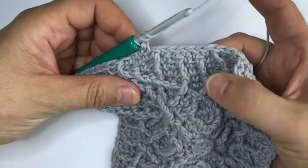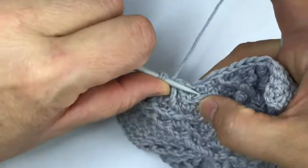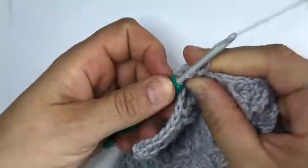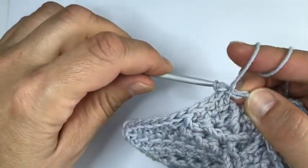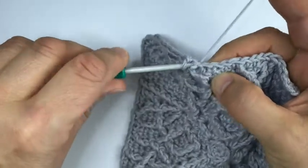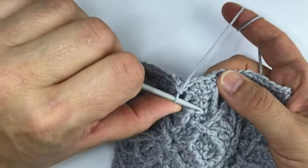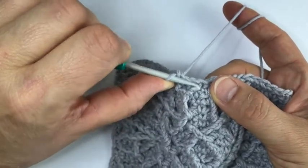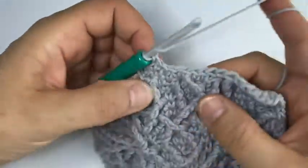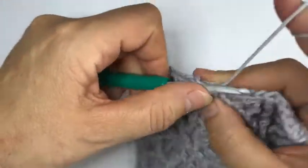Another front post treble plus one minus two, but this one is going to be worked from the left - we work around the stitch here, going from the opposite side. From the left for right-handers and from the right for left-handers. Skip the next stitch and work three single crochet. To check whether you're at the right position, the second of those three single crochets goes into the top of the middle stitch.